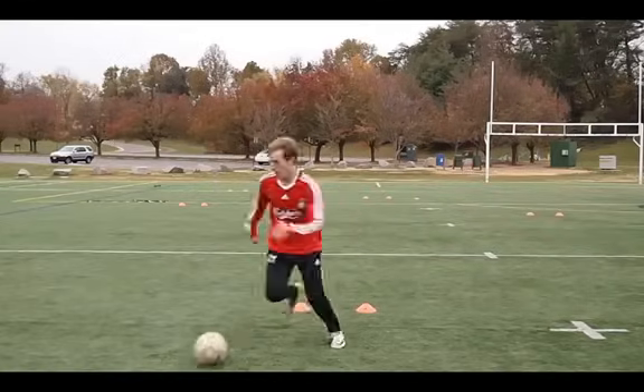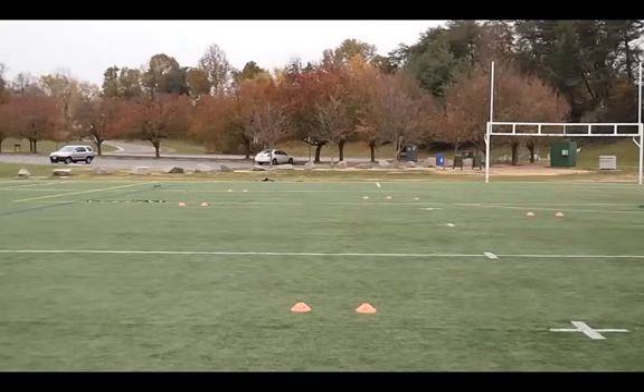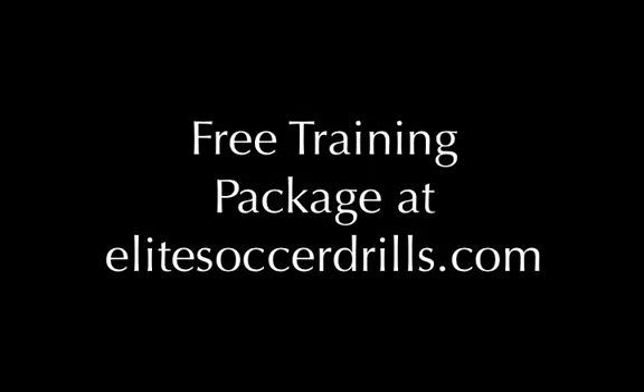And that is a wrap for today. Thanks very much for being with us. Thanks for visiting the Elite Soccer Drills channel. If you haven't gotten your free training package, visit EliteSoccerDrills.com and join the mailing list. We're dedicated to helping you be the best player you can be.